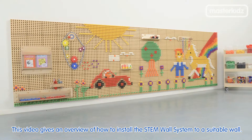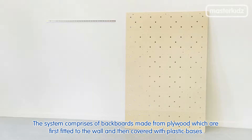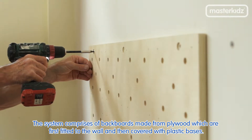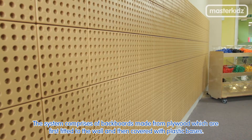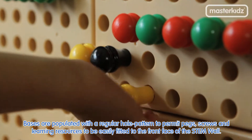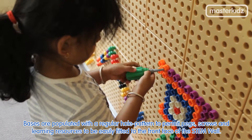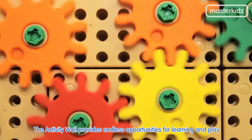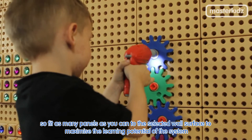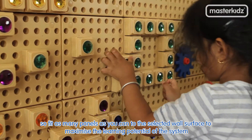This video gives an overview of how to install the STEM wall system to a suitable wall. The system comprises backboards made from plywood, which are first fitted to the wall and then covered with plastic bases. Bases are populated with a regular hole pattern to permit pegs, screws and learning resources to be easily fitted to the front face of the STEM wall. The activity wall provides endless opportunities for learning and play, so fit as many panels as you can to the selected wall surface to maximise the learning potential of the system.